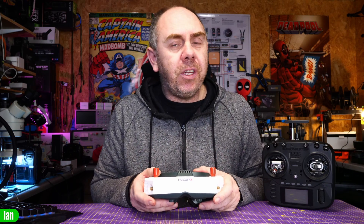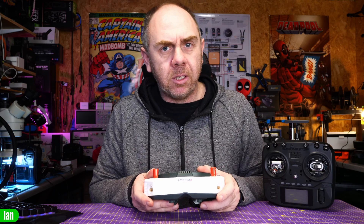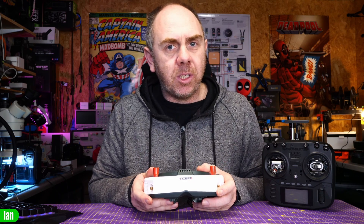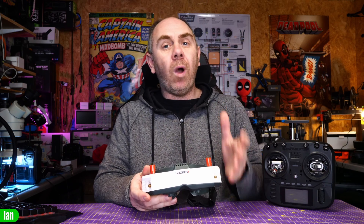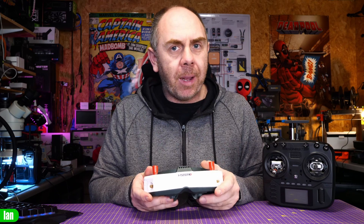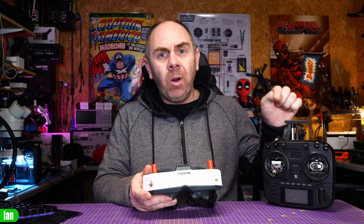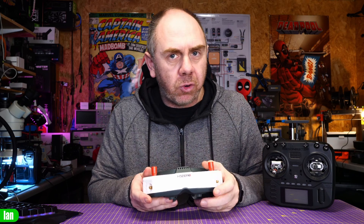The new HD Zero goggles have many features and capabilities that we've not seen on any other FPV goggle in the past. One of these is a built-in ESP32 chip that allows it to be compatible with the backpack functionality from ExpressLRS. This is a wireless protocol that allows your radio to communicate with other parts of the system with a compatible ESP32 on board, letting you change the channel, power output, and band on your radio, which will automatically change them on your goggles and video transmitter as well.